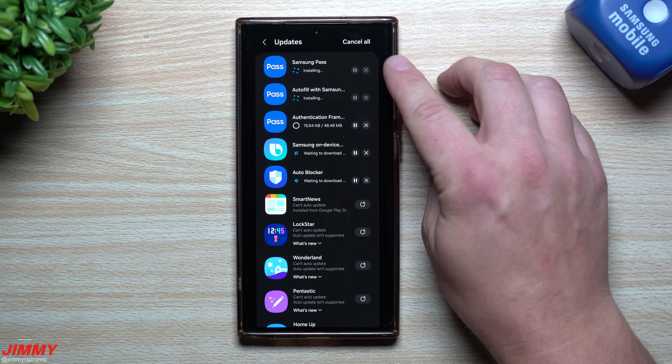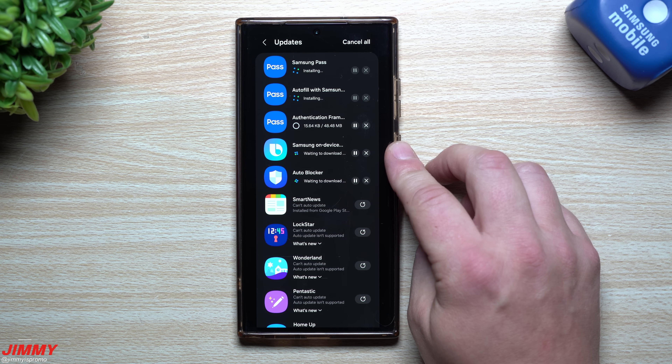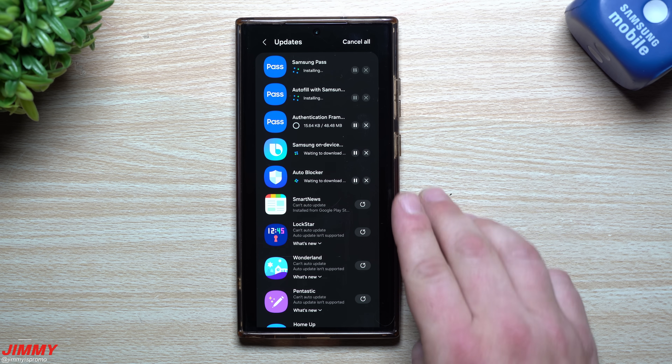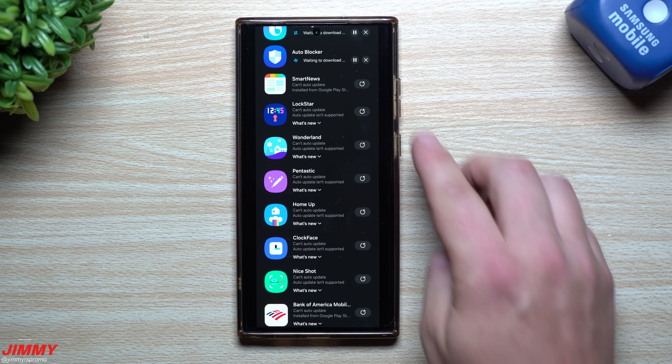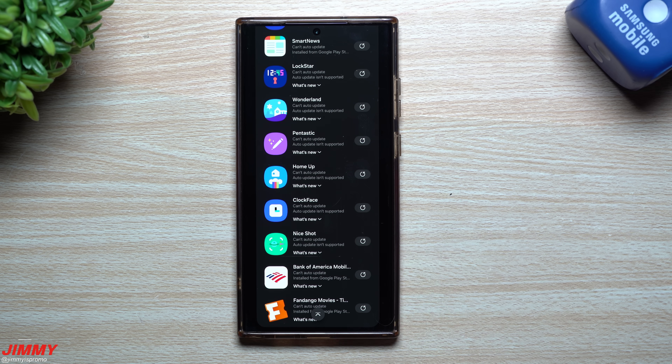There's a bunch of updates when it comes down to the Galaxy Store. You have three different modules inside of Samsung Pass that got updated. You have something with Bixby updating the Auto Blocker. You also have Lock Star, Wonderland, Fantastic Home Up, clock face, Nice Shot - so many things being updated finally.